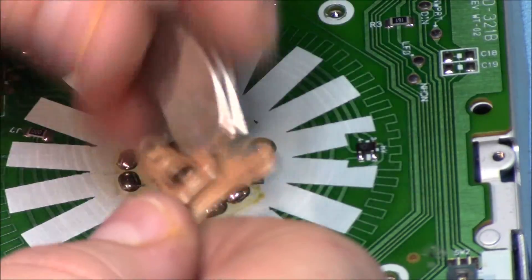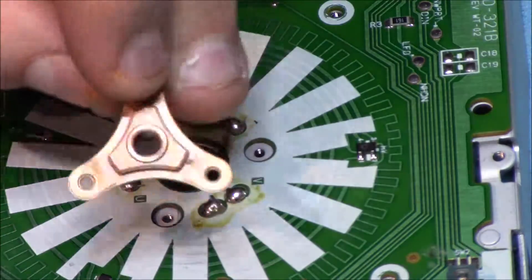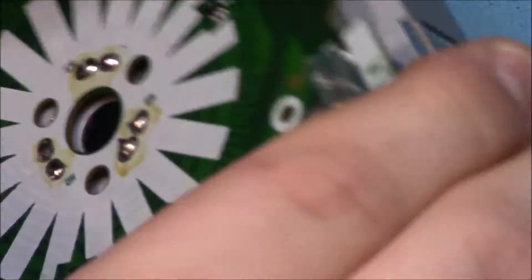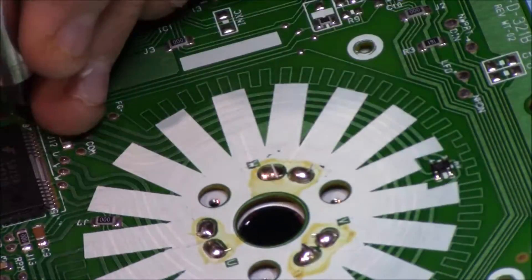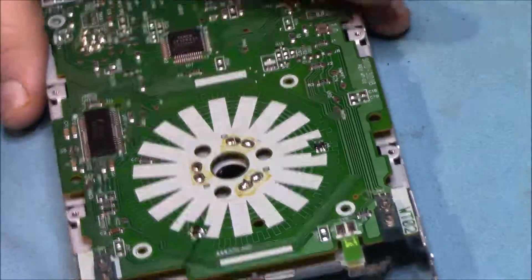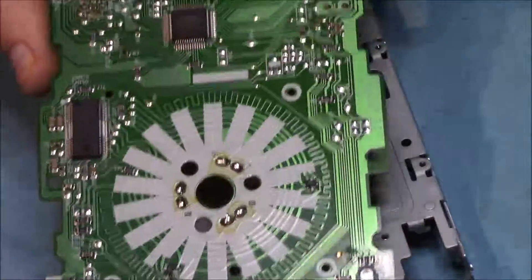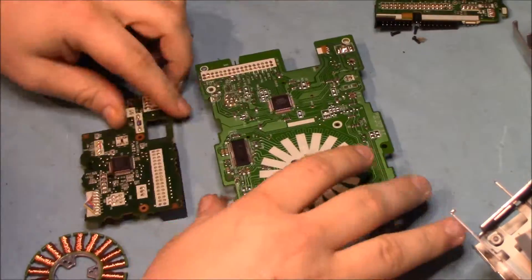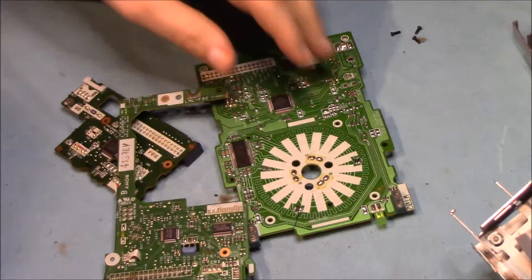And this here is just a solid piece of number one copper. With that one taken apart, this video is just about done. Here's a quick size comparison of all the boards.